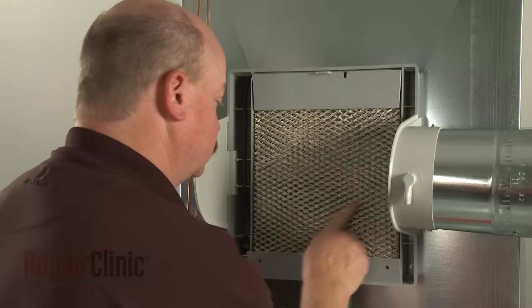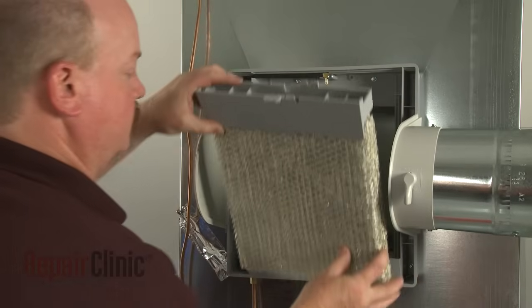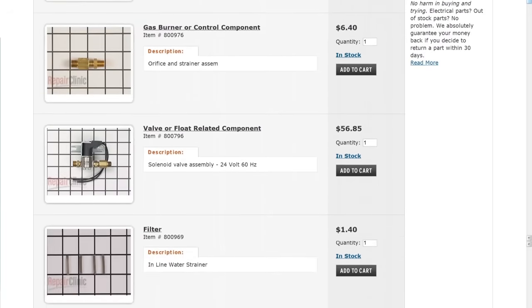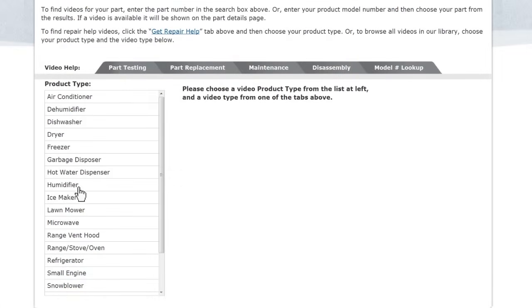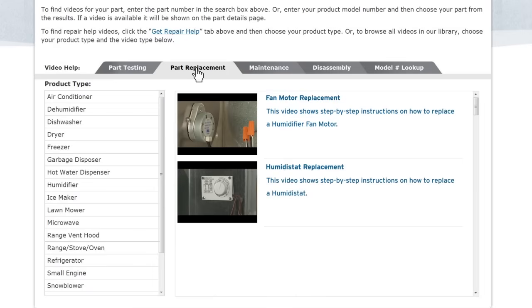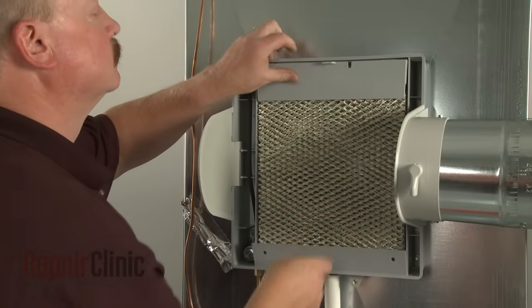Repair Clinic has a solution for many of the problems you may be experiencing with your humidifier. Enter the humidifier's full model number in our website's search engine for a complete list of compatible parts. Our site also has an extensive selection of instructional videos to assist you, covering topics like part testing, disassembly, and part replacement. At Repair Clinic, we make fixing things easy.